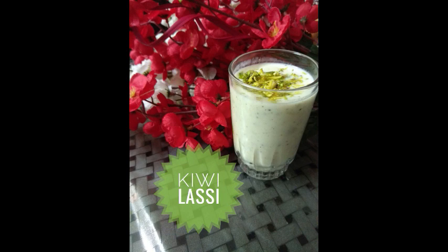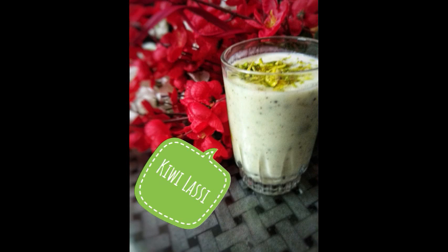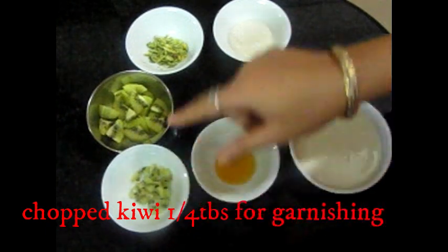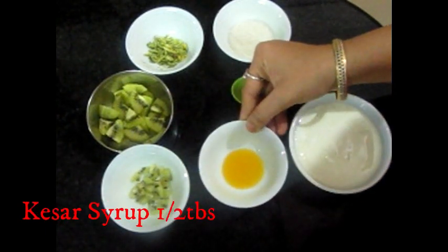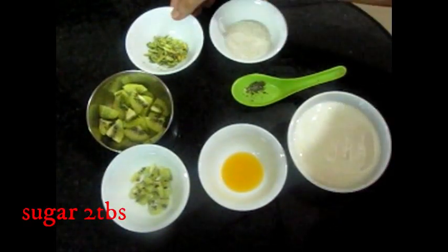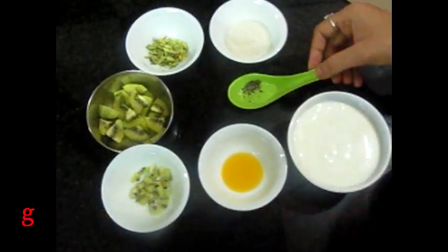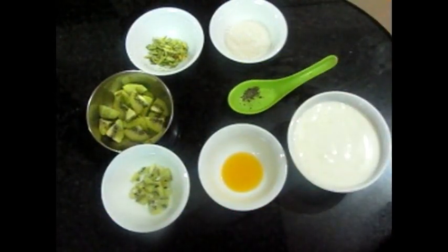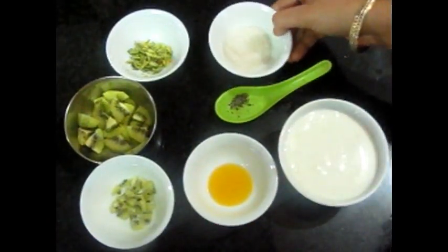Now here is our third recipe — kiwi lassi — and this is my favorite. I just love this recipe. We need the ingredients: chopped kiwi for garnish, saffron, 2 tablespoons sugar, chopped pistachio for garnish, and cardamom (ilaichi) powder. You can use 2 ilaichi too — it is up to you.